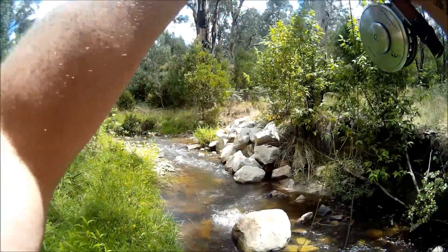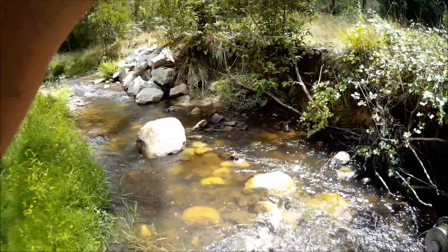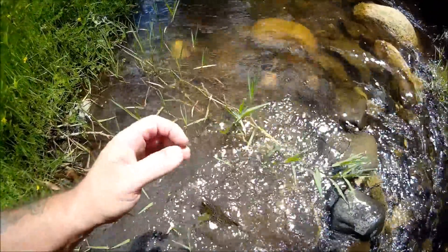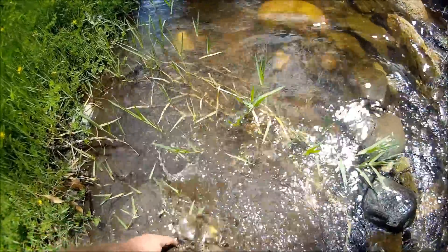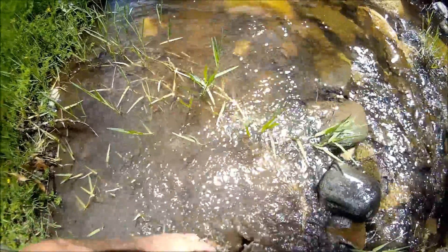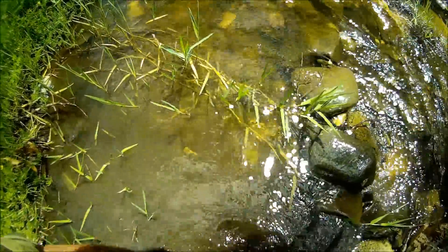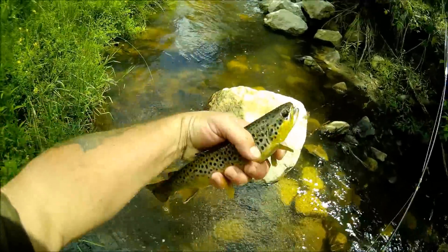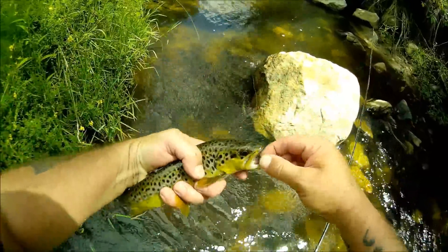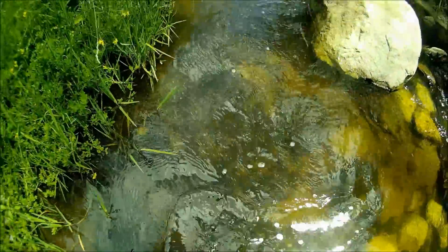Got him — there's the big one, he came back! He only took the nymph; he wasn't interested in the Stimulator. Come here buddy, wet my hand. He's not a real big fish. Have a look at those beautiful colours on that brown trout — isn't that just amazing? Absolutely beautiful. On the gold bead-headed nymph. A glorious fish. See ya mate.